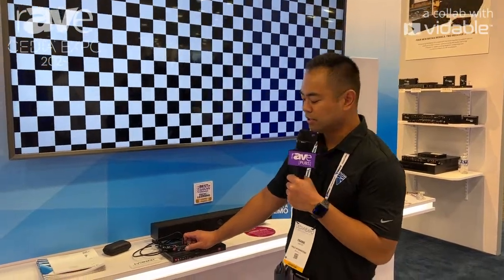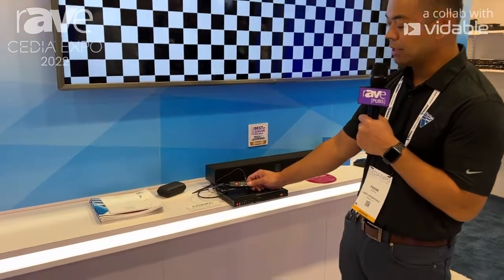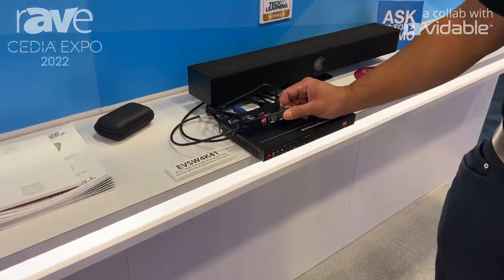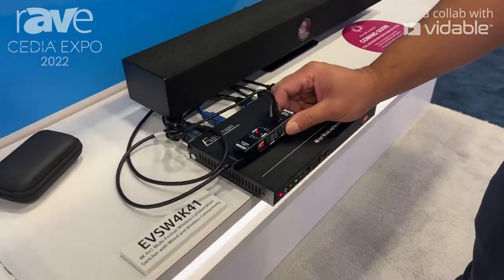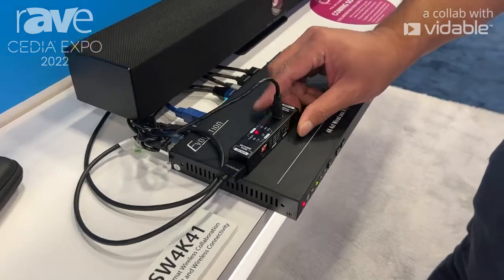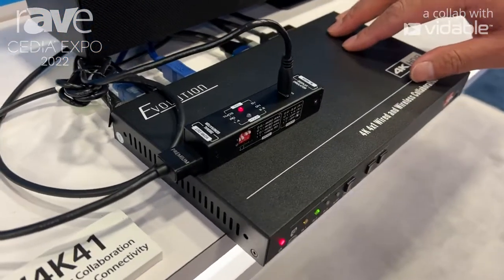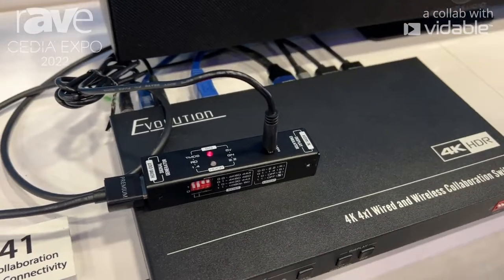Hi, my name is Frank Santos with Vanco, here at CEDIA 2022 in Dallas, Texas. What we're showcasing is our HD 4K test unit. It is a test unit that you can bring on-site with you, and it acts as a display or a source right in your pocket. So it acts as a signal generator and a display emulator — if you don't have a display or a source on site, this is perfect and easy to use.